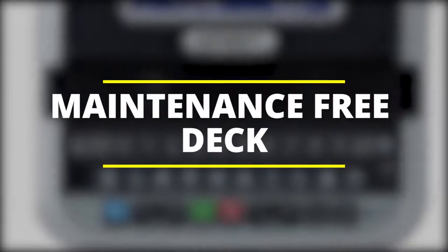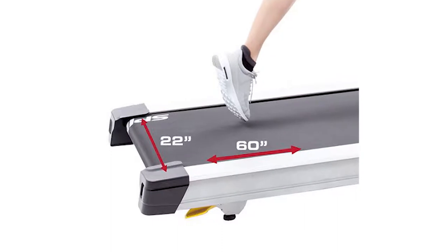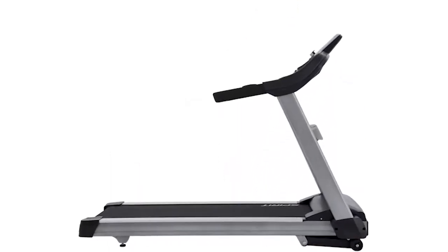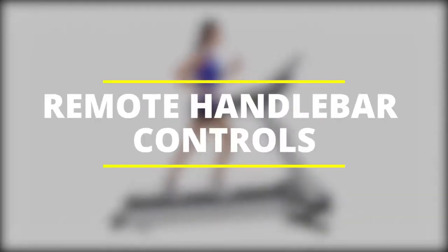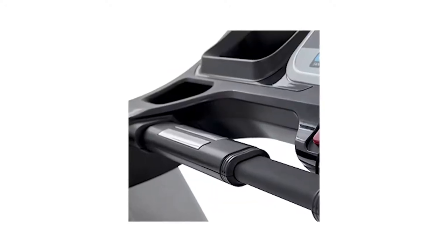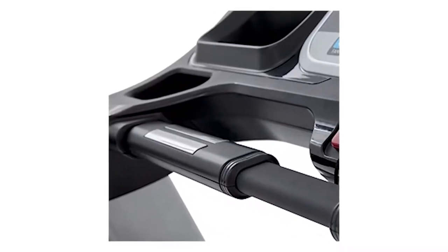Maintenance-free deck: the generous 22-inch by 60-inch deck size that comes with the XT685 is underlined with wax, meaning it is well lubricated for continuous smooth running, eliminating the need for regular lubricating. Remote handlebar controls: the controls for the incline and speed are strategically placed on either side of the handlebar, so you can easily and quickly adjust your incline and speed as you work out without letting go of the handle.